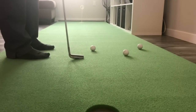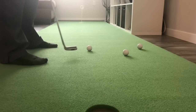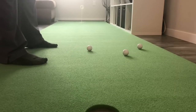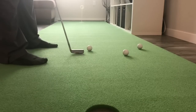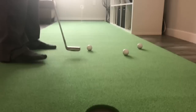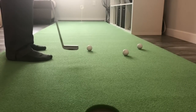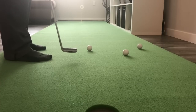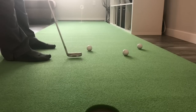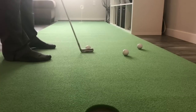One thing I noticed right away is that the mat is nice and big, which lets me stand on it while putting. My old mat was only about a foot and a half wide, so I was always standing off it. As you can see, I'm centered on the mat, my ball is centered, and my feet still have about five inches to the edge. I'd recommend getting one that's at least three to four feet wide so you get the feeling of being at the same level as the ball.